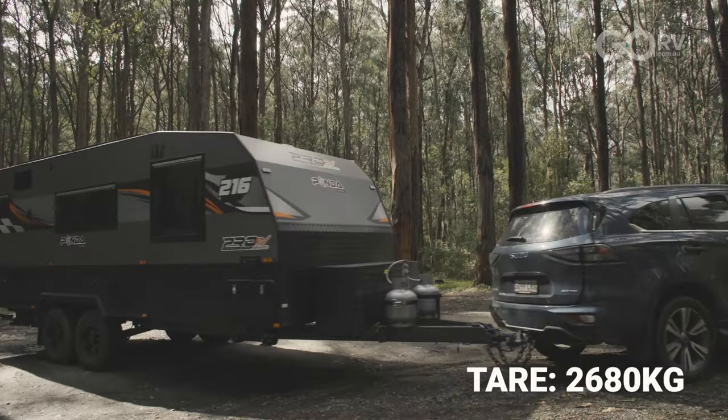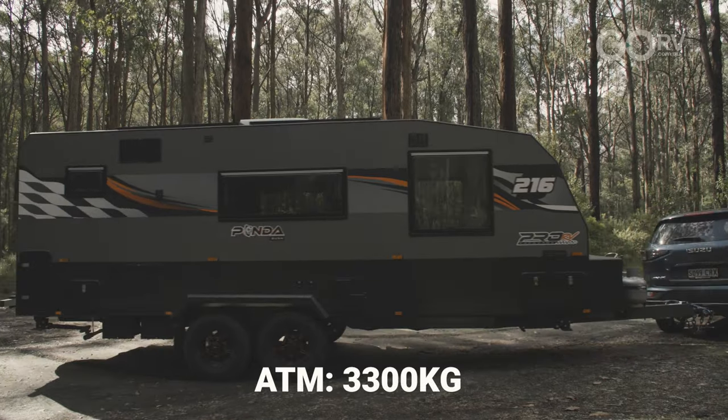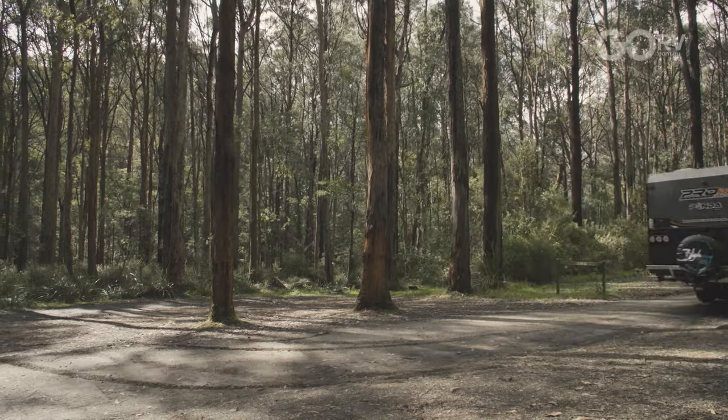Backing it onto site wasn't that difficult and overall I think this caravan tows quite nicely. It weighs 2,680 kilos at tare and has an ATM of 3,300 kilos, which gives it a payload capacity of 620 kilograms. That's quite generous for a van such as this.